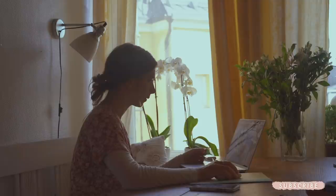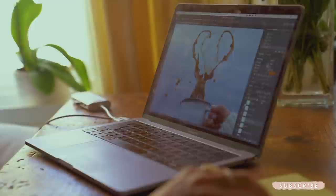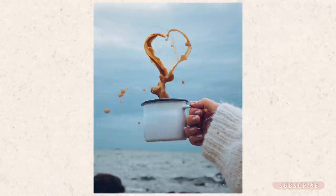Hello and welcome to my channel. My name is Kika and today I want to show you a quick little Photoshop tutorial — how you can add magic to your photos. I'm going to show you how I made this spilling liquid coffee cup heart, all just with a few clicks in Photoshop.